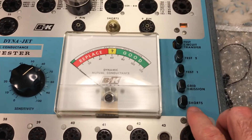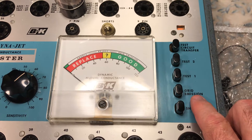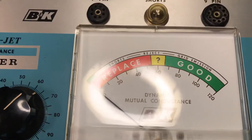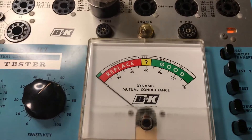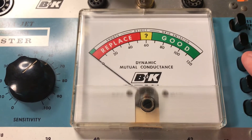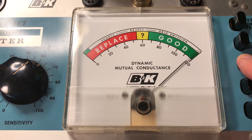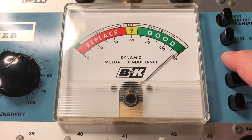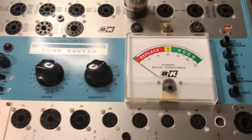The first button will let you know if there are any internal shorts — we press that, and as you see, the meter is not moving. Any grid emissions should be low to nil. Now we're going to check the emissions test. We want to be somewhere right around 80 to 120%. We press the button and look at that — we're at about 118, 119. We'll press it again, and it's just about 118. That tube tests very, very good — good emissions.